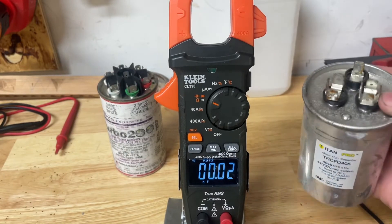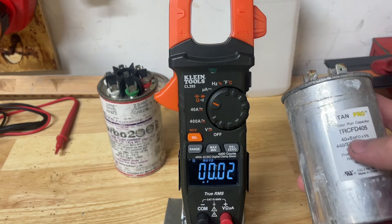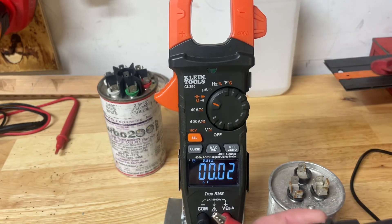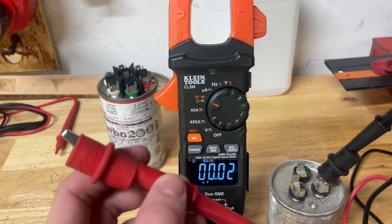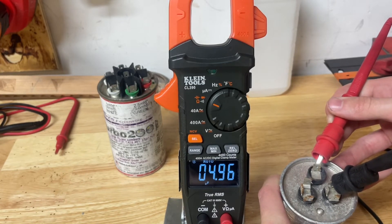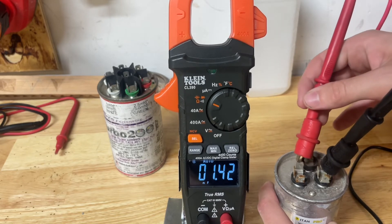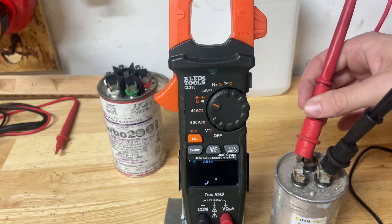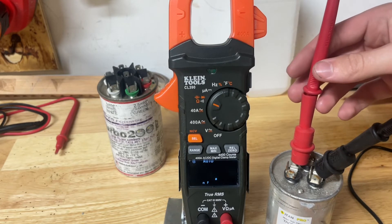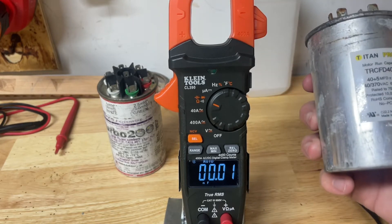Now we're going to be checking this dual run capacitor. We got 40 plus 5 — that 40 goes to the compressor and that 5 goes to the fan. We're going to go from common to the fan, and that should read 5 plus or minus, which is what we have there. Now we're going to go to HERM, which is the compressor, and that should read somewhere in the ballpark of 40 plus or minus. This dual capacitor is okay.